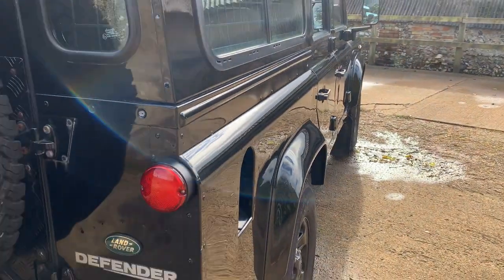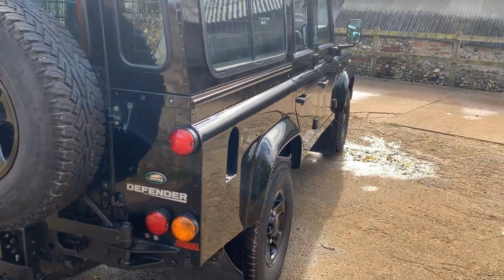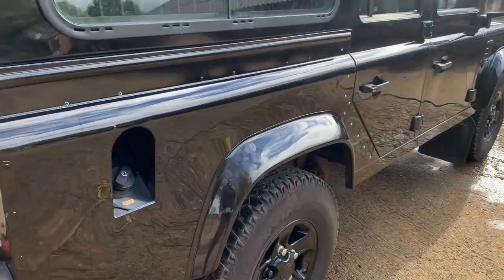Looking down the offside, all looks very straight. There are a couple of small marks just underneath the fuel filler — that's just a watermark there — and a small mark just there.